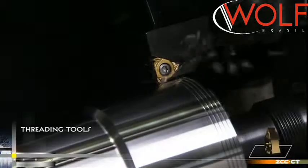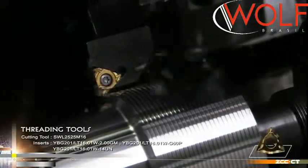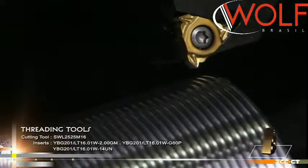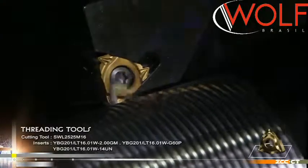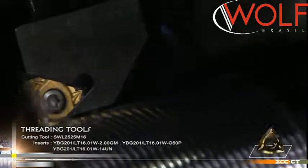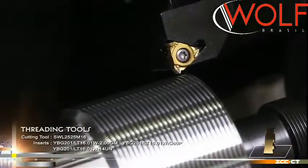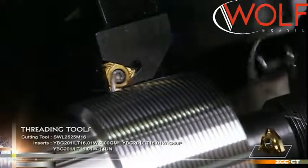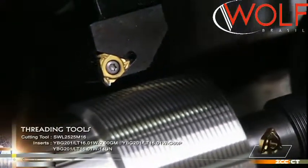The all-toothed metric ISO threading inserts with a wiper edge do not need finishing turning of the top diameter, reducing the machining steps. The wiper lamp is used to wipe the top diameter of the threads without the need to remove the burrs at the top. The shape of the tool nose and the tooth pattern of threads are completely compatible, obtaining accurate and precise threads, suitable for production on a big scale with less varieties.